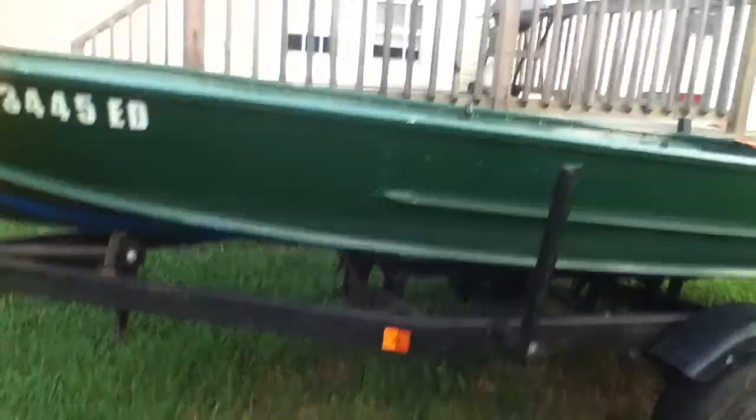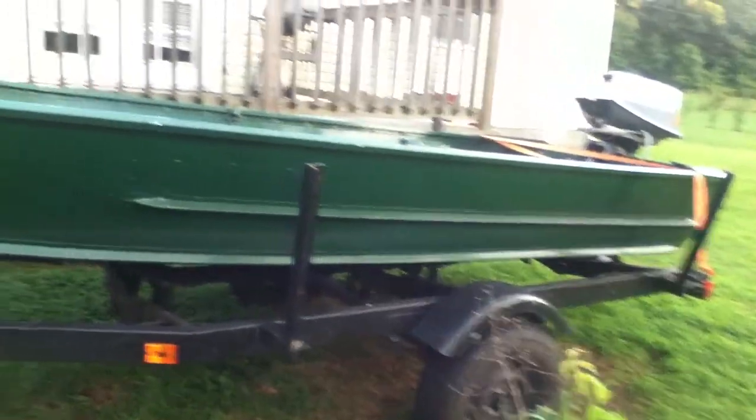What's up YouTube? I told y'all I'd make a video of our boat one day and here it is. It's a green John boat — it's a Monarch.